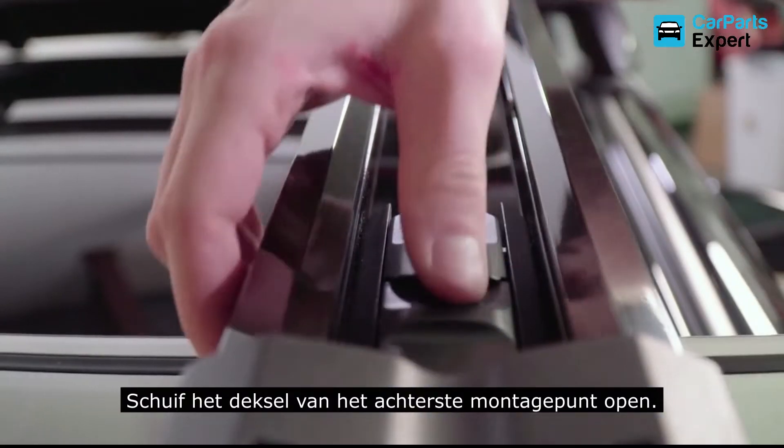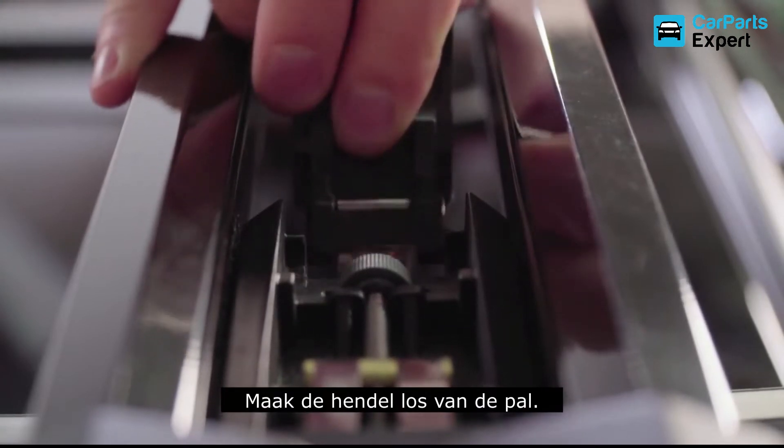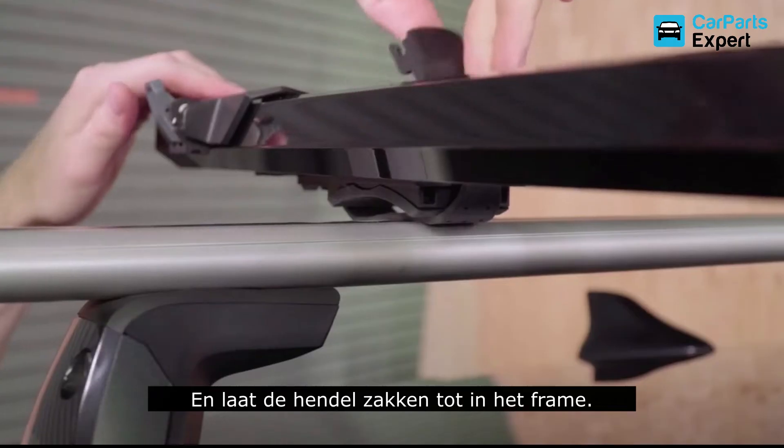Slide the cover of the rear mount open. Lift the lever up and back, past the detent — that's the catch point shown here — then drop the lever down through the frame of the tray.